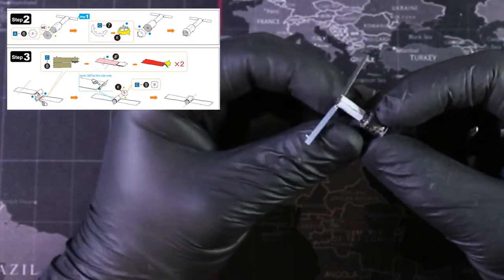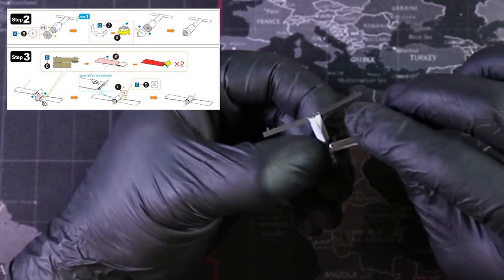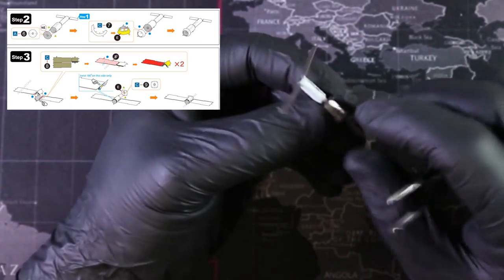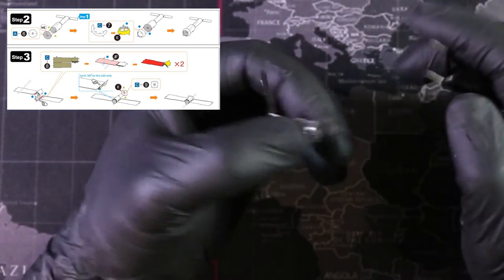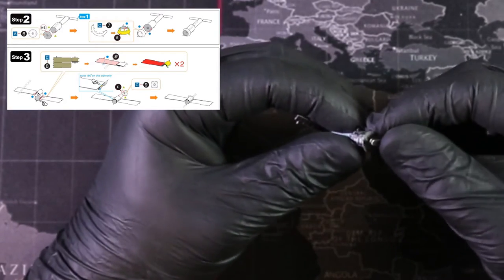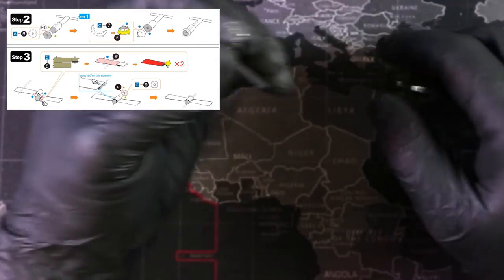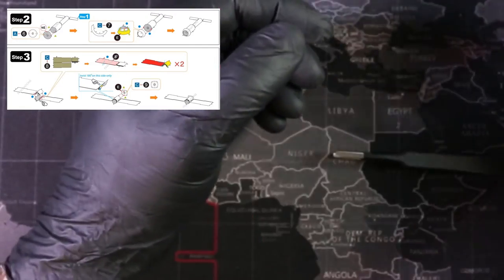I'll be careful — there's a little bit of detail down here and I keep accidentally pressing it. If I keep doing that it's going to fall off, so I'm going to leave it for now and fix it afterwards.